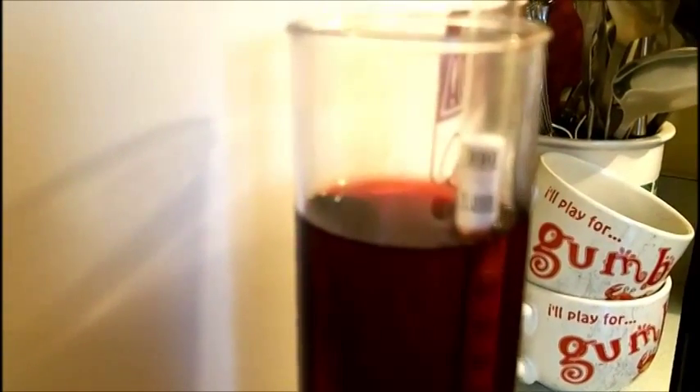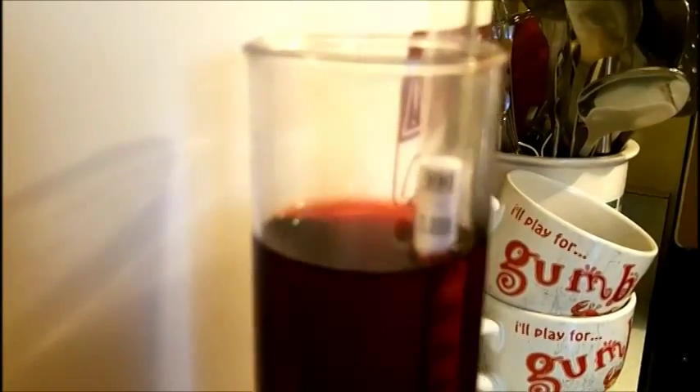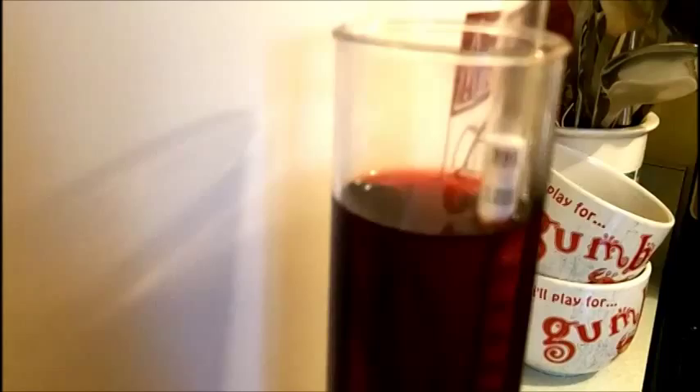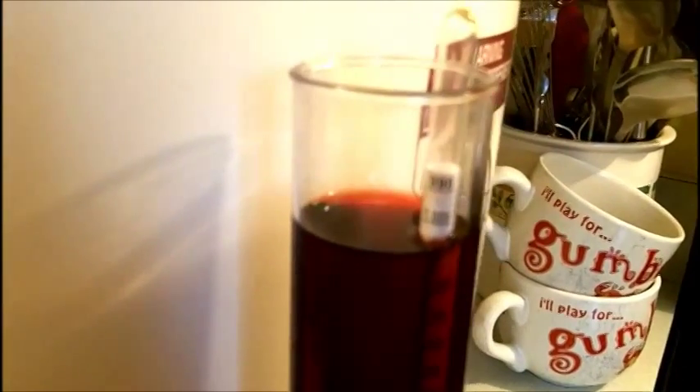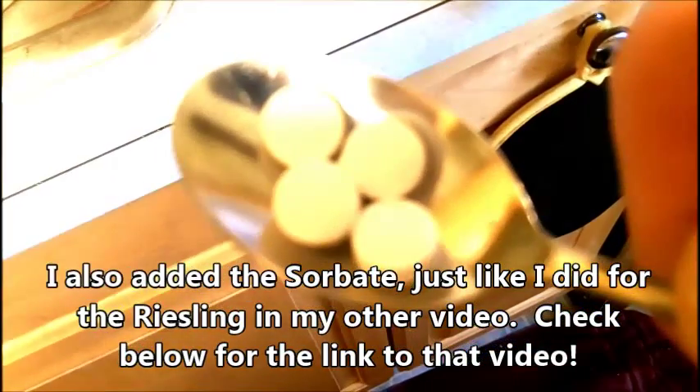So this is where we're at — we tasted it. This particular wine is going to be a little bit sweeter than the Riesling that we did in the other video. What we did is we made a sample of what we liked and we made what's in the bucket match that. Again, if you want to see that in more detail look at the Riesling video. Now we're going to get ready to bottle.